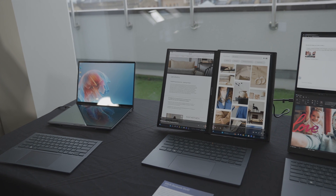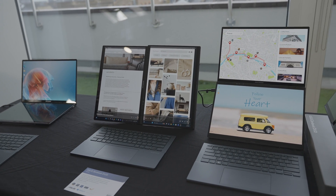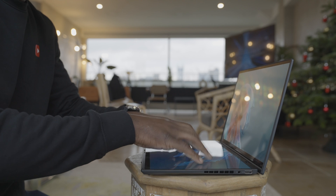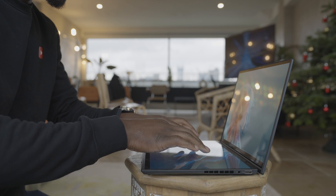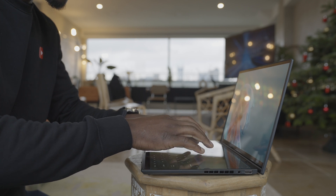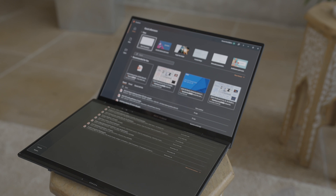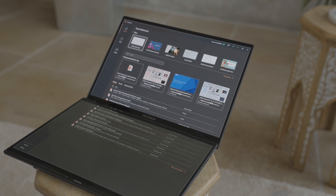The touchscreen supports high-precision stylus input via the optional 4096 pressure level ASUS Pen. There's also built-in ScreenXpert software that enables smartphone-like multi-touch gesture controls for intuitive operation — letting you launch a virtual keyboard, maximize windows, move things around, and much more using multiple finger gestures.